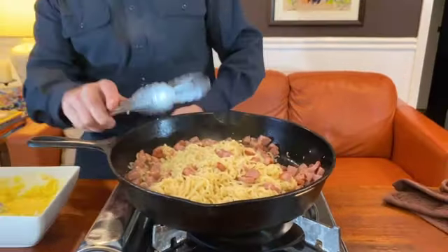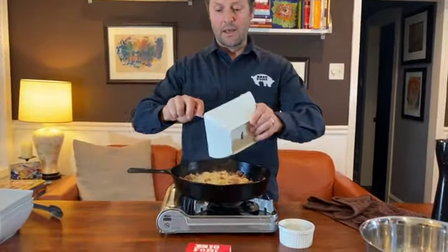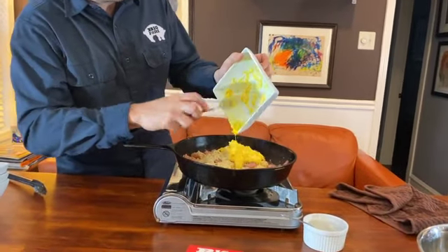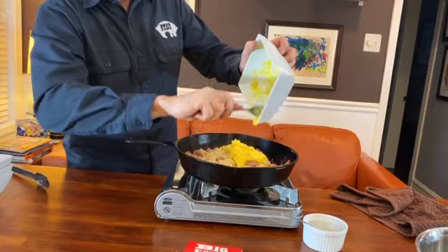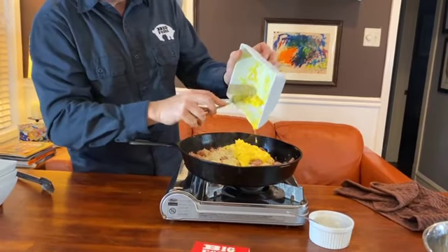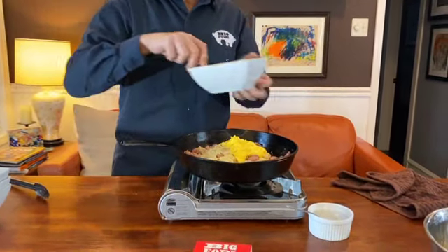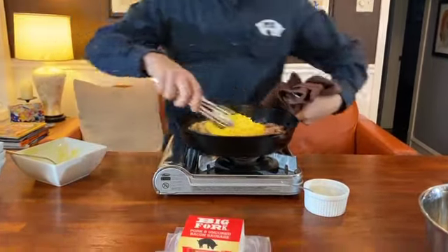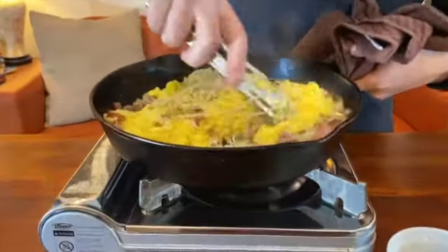Alright, now I'm gonna turn the burner off and that is when I will add the egg-cheese mixture. Try to get all that in there — that's the good stuff, that's gonna make the sauce. Turn it over here like this and just mix it.